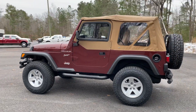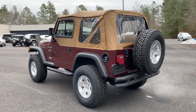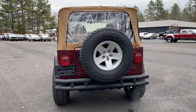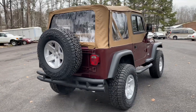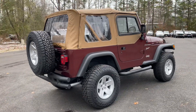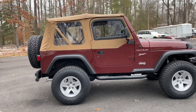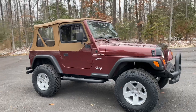This TJ has 88,000 original and documented miles, which is very low mileage for an '02 TJ. The Jeep looks like it has maybe 20,000 to 30,000 miles. That's not smoke coming out the exhaust — it's 17 degrees here today, very cold. Beautiful, beautiful condition.